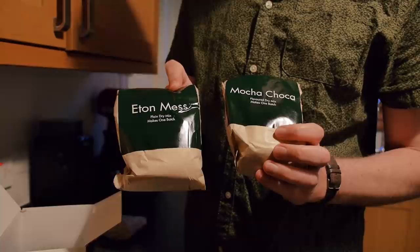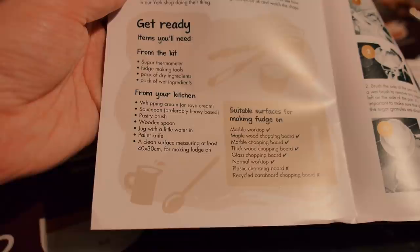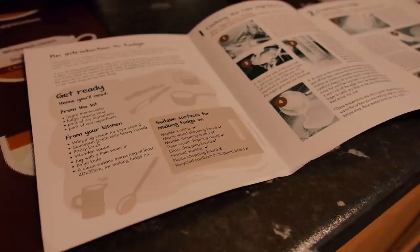Things you will need from the kit: sugar thermometer, fudge making tools, pack of dry ingredients, pack of wet ingredients. I'm guessing it's that. There might be three in there. God, you need a lot of shit. Look at it, it looks like a turd. I'm going to give this a quick rinse.